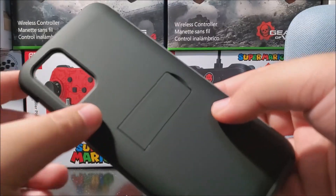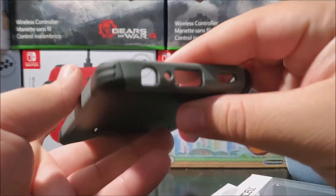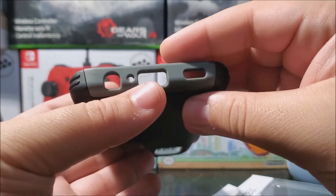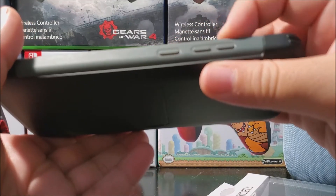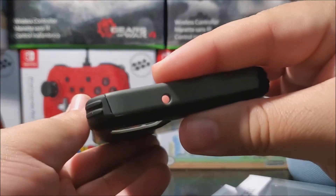As you can see here, we have the openings for the cameras and LED flash. At the bottom we have the opening for the 3.5mm headphone jack, the mic, the charging port, and the speaker. On the right side we have the raised buttons for the power button and the volume rocker, and at the top we have the opening for the noise cancellation mic.